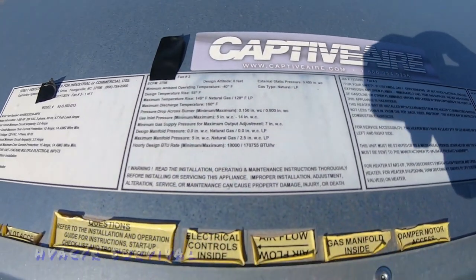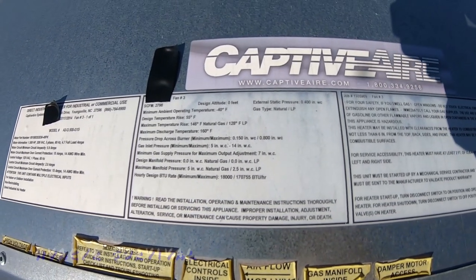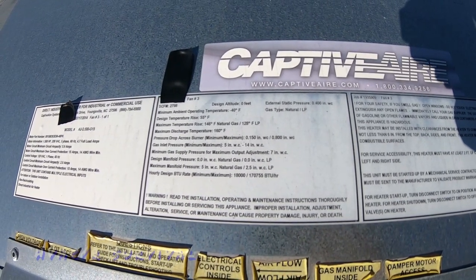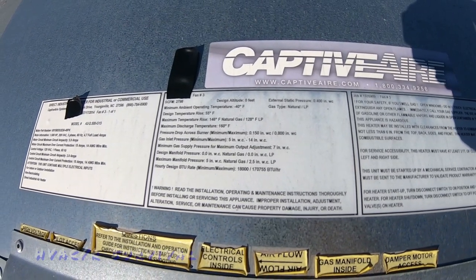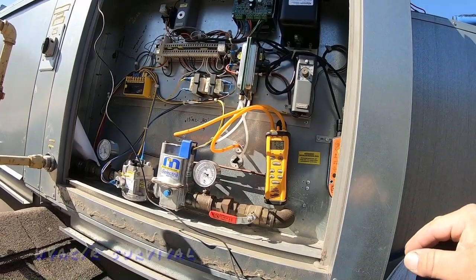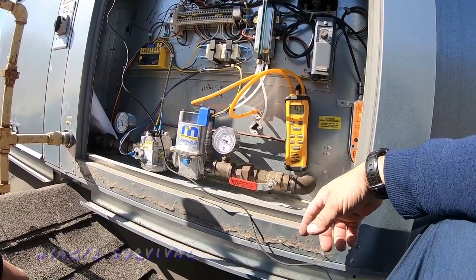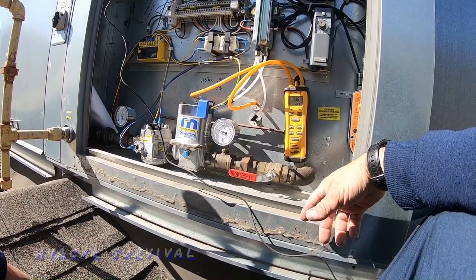The cool thing about Captive Air is they've got all the specs right out here on the unit — maximum pressure drop across the burner, temperature rise, everything you need. Rechecking our pressures: we're at 0.39 to 0.4, so not really a huge difference after the belt work.